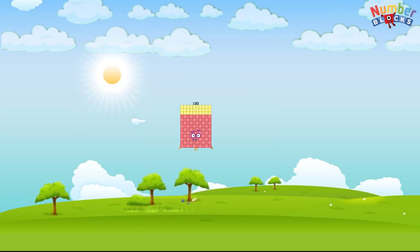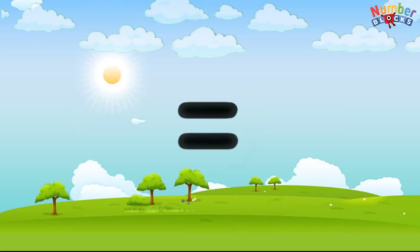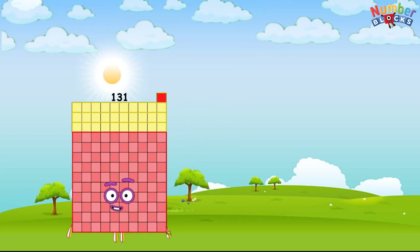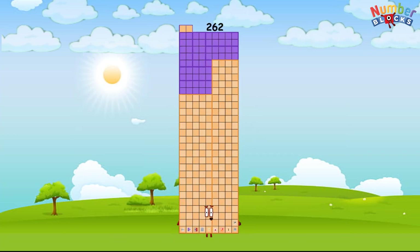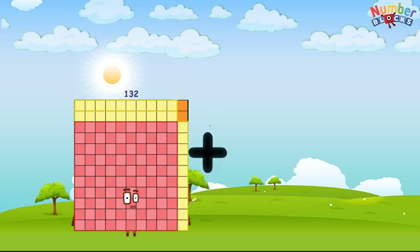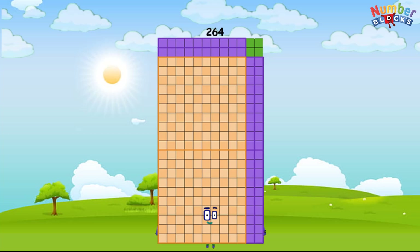130 plus 130 equals 260. 131 plus 131 equals 262. 132 plus 132 equals 264.